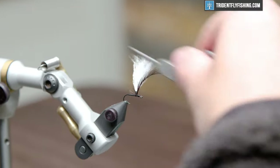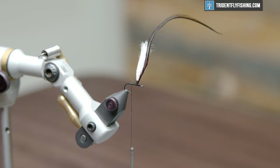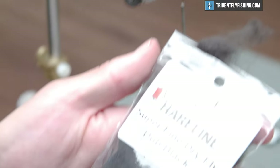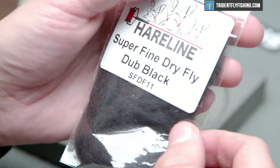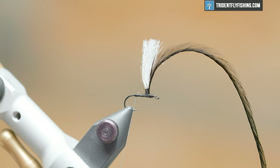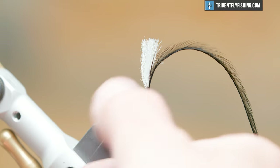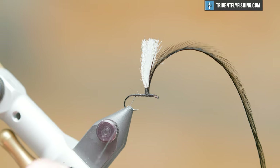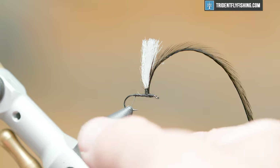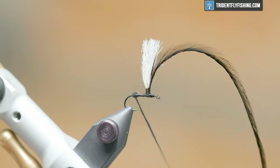Now we're going to bring our thread back to the rear and create an abdomen out of superfine dry fly dubbing colored black. Ants come in cinnamon or a little darker red, but black is just a good go-to. You want to make sure that the abdomen of the ant is just a little bigger than the thorax, because that's how it looks in nature — you want to captivate that natural profile as best as possible.